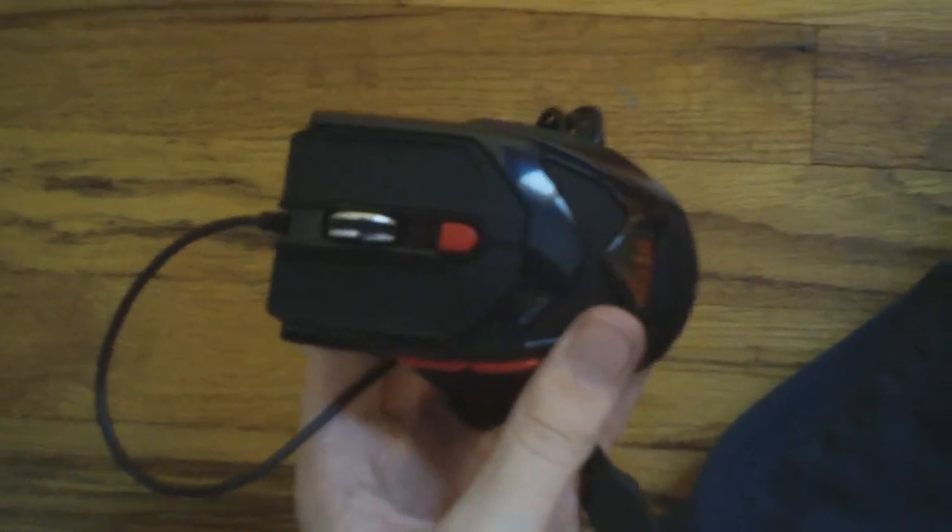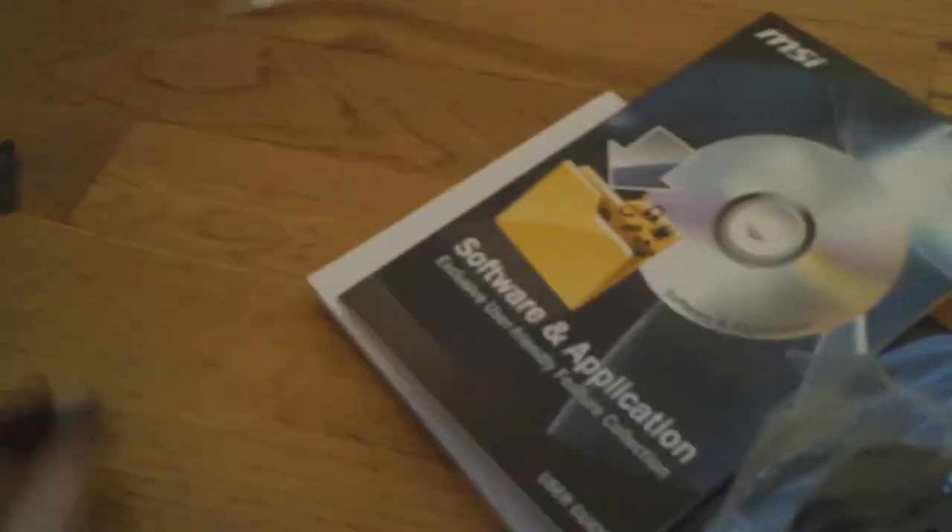Let's get into the last thing — the bag. Put that over here — just a bag of goodies and cords and stuff like that. Okay, sorry about that — I just had to get all the stuff out. So we have a certificate of quality and stability — that's about the MSI. Software and application for the MSI once again.